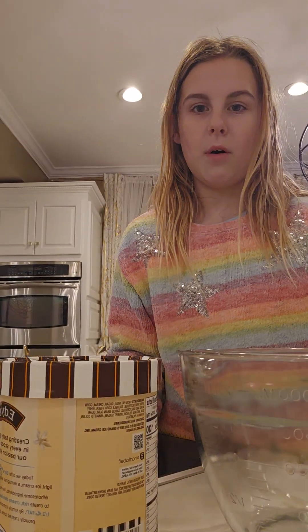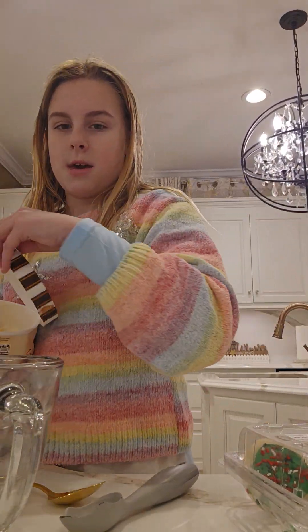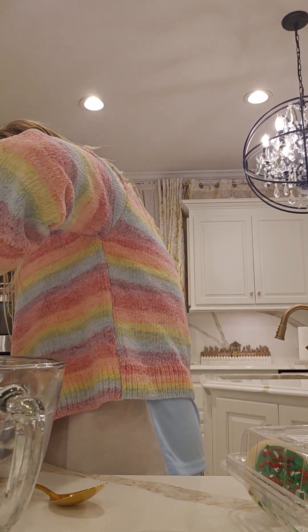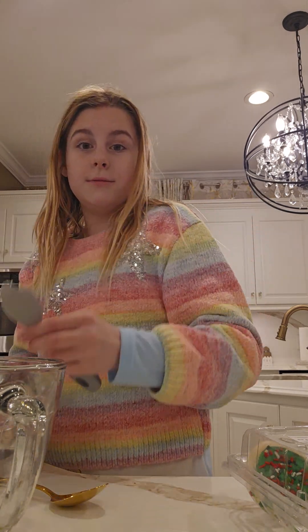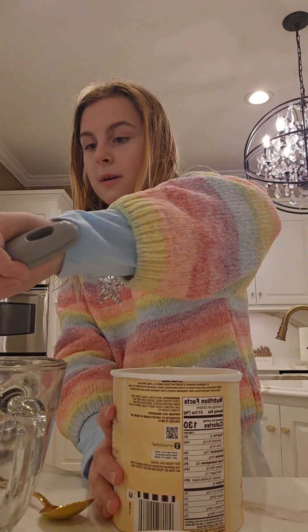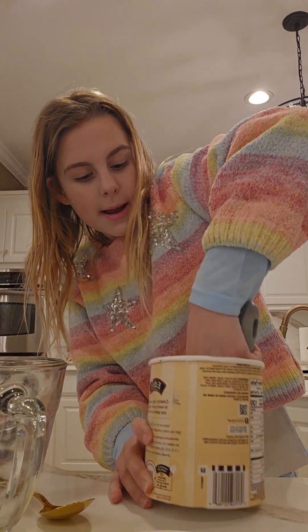Ice cream. This spoon will work to mix with. It's so pretty — I'm so happy to have it at home. This is what our friends brought when they stayed for dinner. And don't worry, I washed my hands off camera.